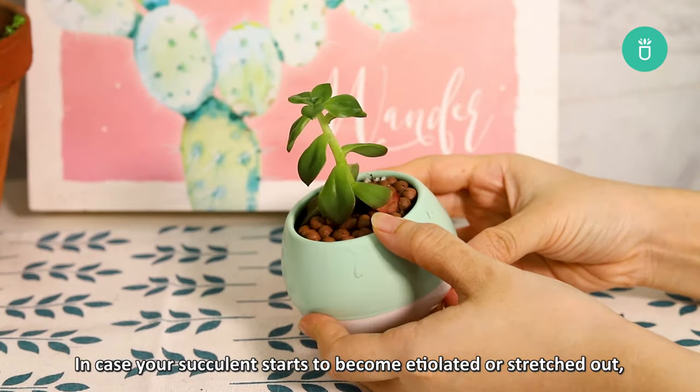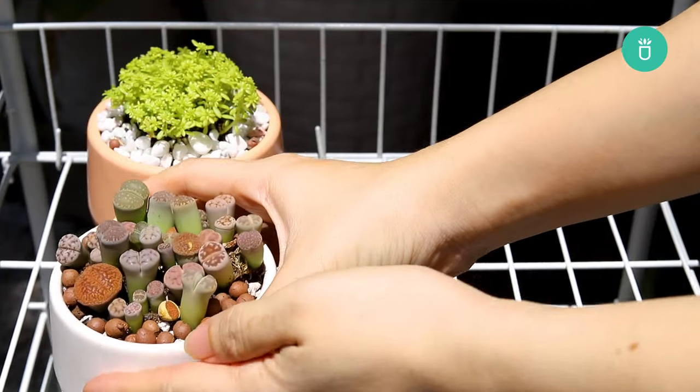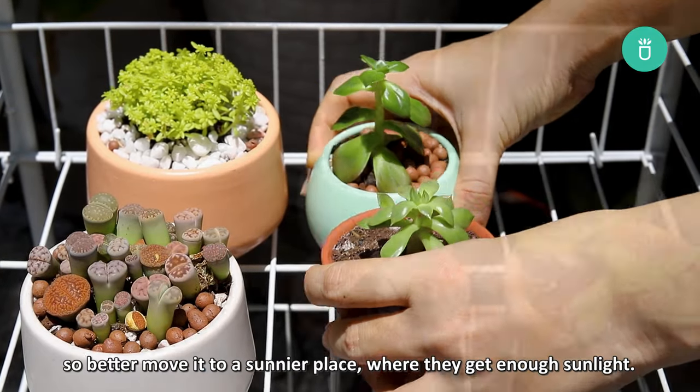In case your succulent starts to become etiolated or stretched out, it's a sign of a lack of sunlight. So it's better to move it to a sunnier place where they get enough sunlight.